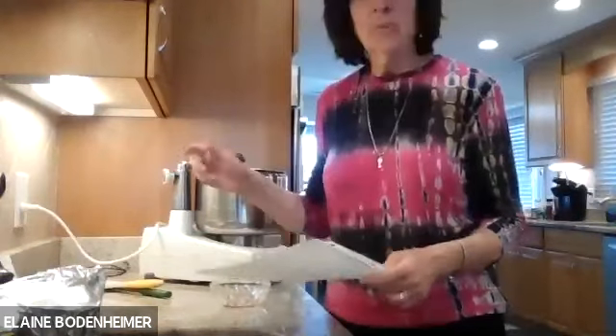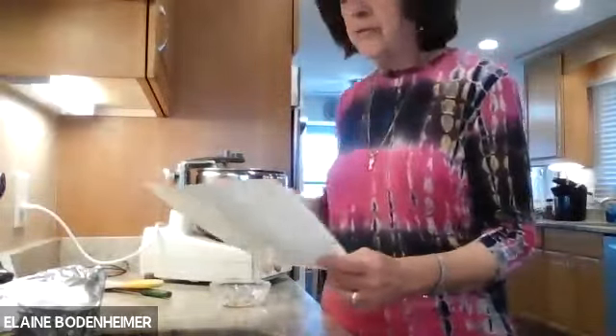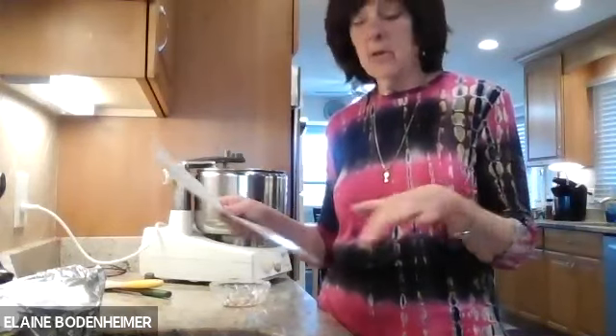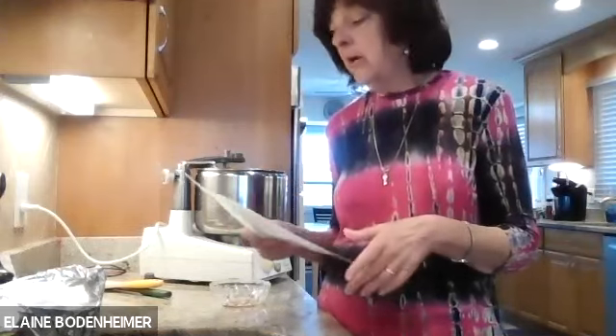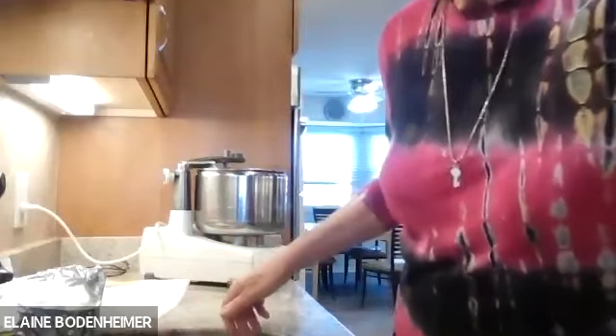I'm going to let that mix. This one recipe will make a bundt cake, or a 9x13 rectangular cake, or it will also make 27 cupcakes using a quarter cup measuring cup. I'm going to beat this a little more and then show you how to prepare the pans.